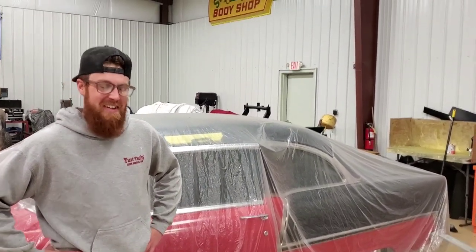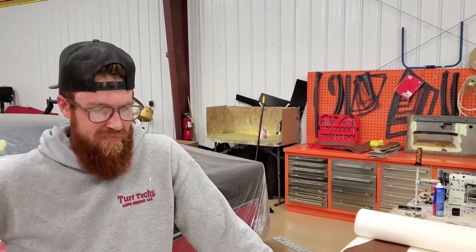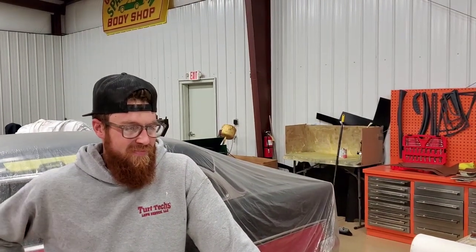Hey, what's up YouTube! I'm here at Crusty's Stitch Shop with the owner Austin. He's working on my C10 interior for the ready-to-paint build — that's what we call it. We thought it was ready to paint till we started messing with it.